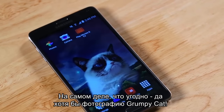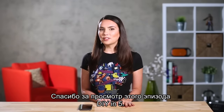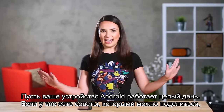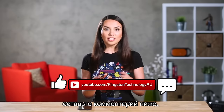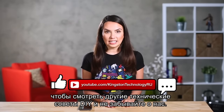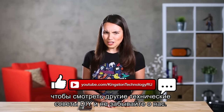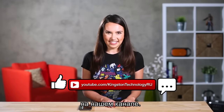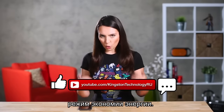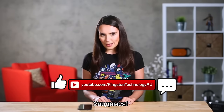Thanks for watching this episode of DIY in 5. Keep that Android going all day, and if you have a tip to share, please leave a comment below. Subscribe to this channel for more DIY tech tips and stay a while — check out our other awesome videos while you're here. My name is Trisha Hershberger and it's about time to put myself in low power mode. See you next time.